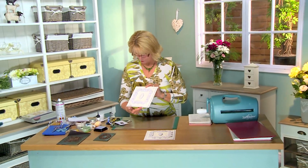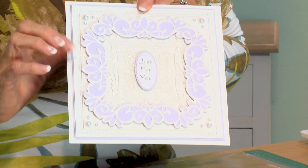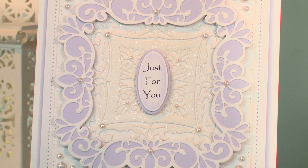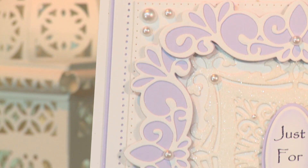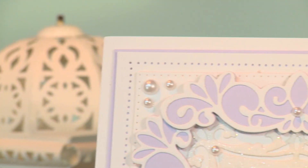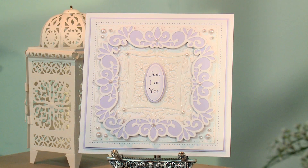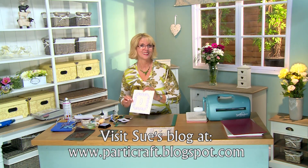How quick and easy was that? Really love the way those Geminis look. You can change that color to suit any kind of occasion or maybe whatever color your recipient likes. I hope you've enjoyed today's video. There are so many more videos for you to see on our Creative Expressions YouTube channel. I hope you'll join in and watch. Take care.